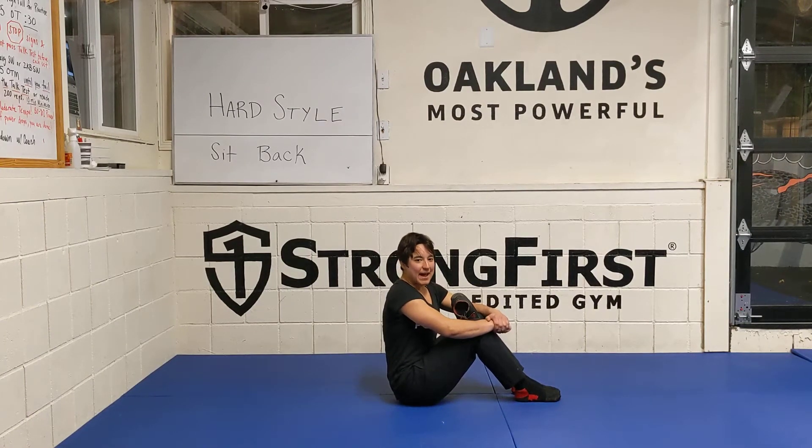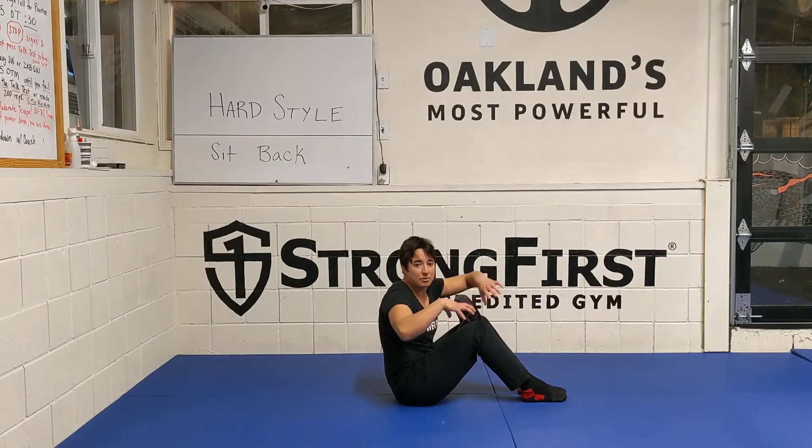We're going to do the hard style sit back. This is a great drill to develop the tension you need to make a good hollow body and also to improve your pull-ups.